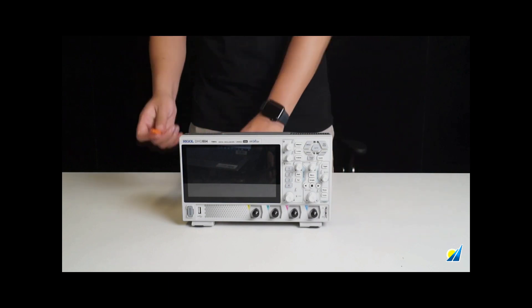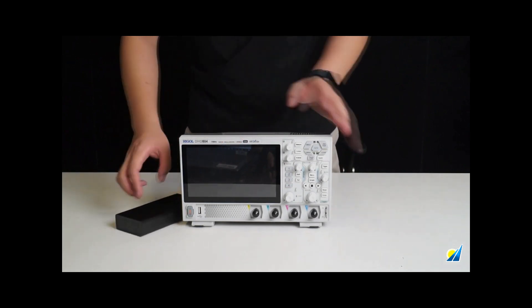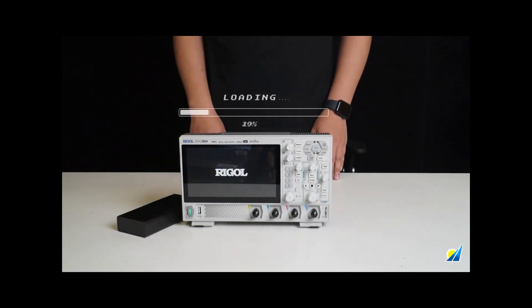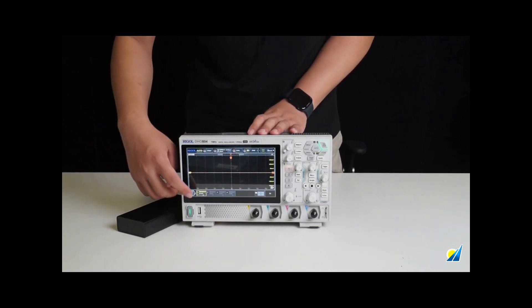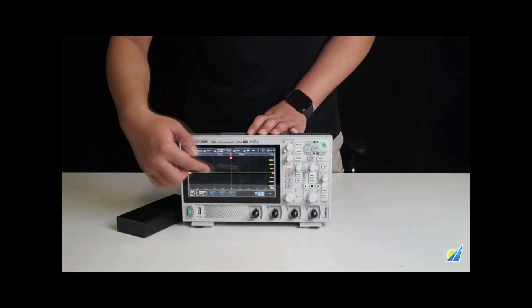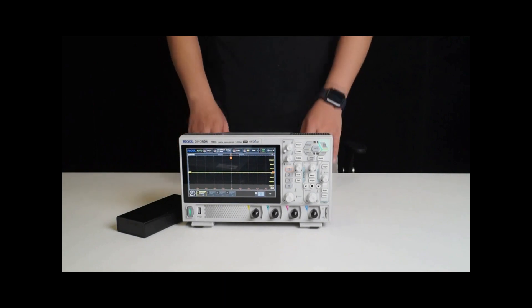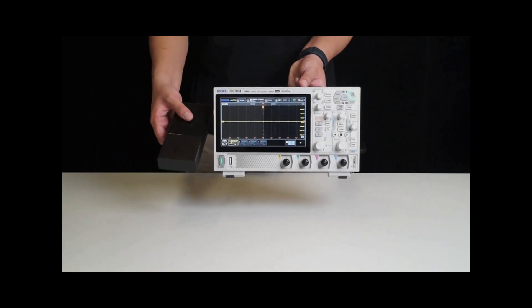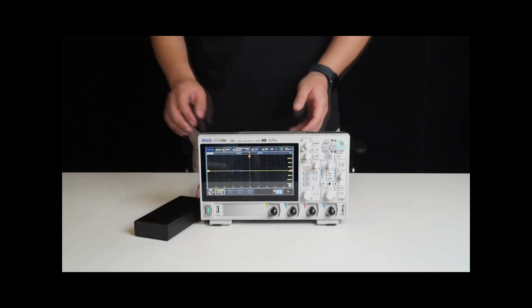This means that this device can be powered by a power bank. Let's connect it to a power bank and power it on. Press the power button to turn it on — it has successfully booted up. The response is very quick and the operation is quite smooth. If you need to conduct field tests or encounter special situations like power outages, this oscilloscope can easily handle them when paired with a power bank.